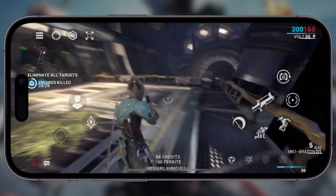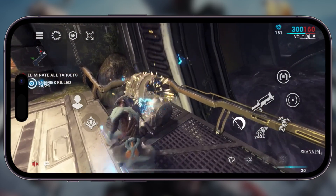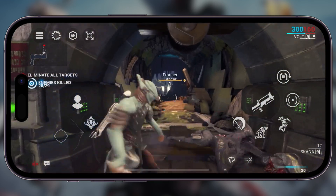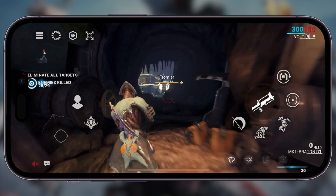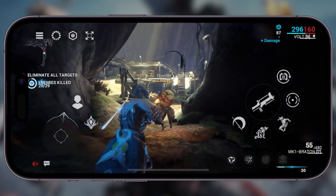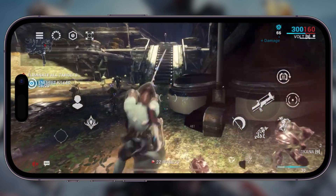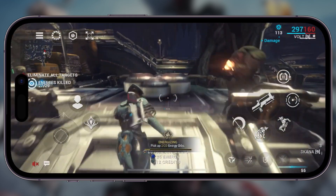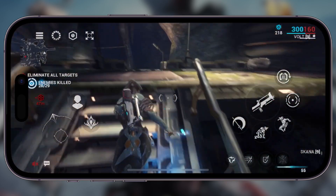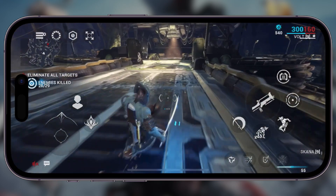I personally just got this iPhone 14 Pro not too long ago, so I'm still in that honeymoon period. Let me know in the comments below if you think it's more crisp on here than the 12, or about the same. Of course I'm going to be biased and say the 14 Pro is amazing, but it does do certain things faster and has a faster refresh rate, which could be helping quite a bit.